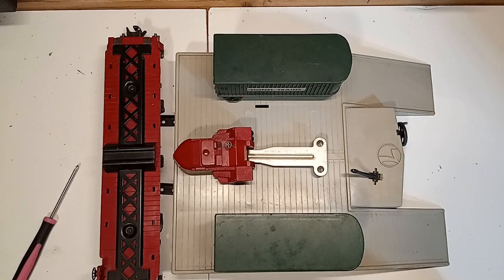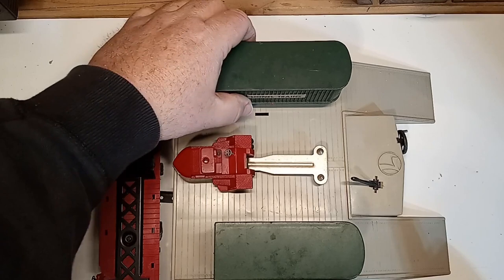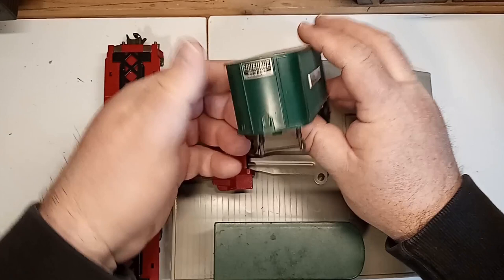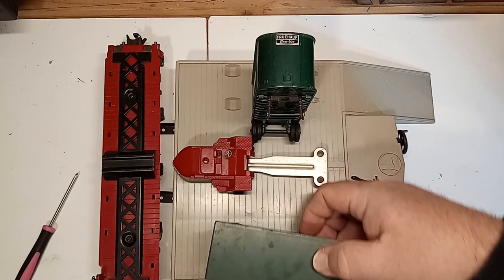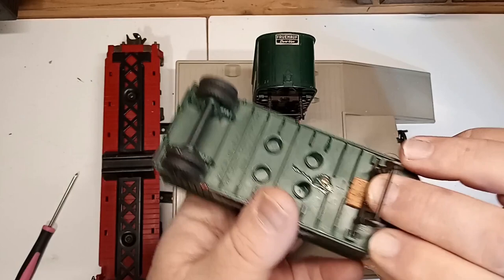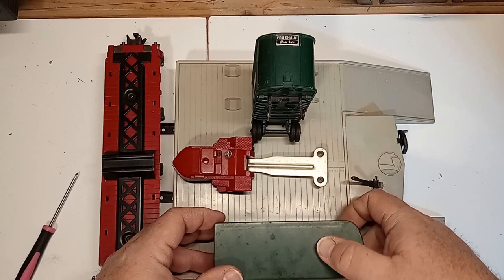The flat car is intact — the 3460 flat car with the metal racking that holds the piggybacks in place. The piggyback trailers themselves are the originals. The original green ones that come with the 460 set should have the Lionel Trains placards on either side, as well as Fruehauf — an actual product. Originals will also have a sticker right down here. This one has fallen off, but you can see part of the original sticker on this one. There is also a metal clip here that is missing on this trailer, so I'm not going to show its operation until I make that minor repair.